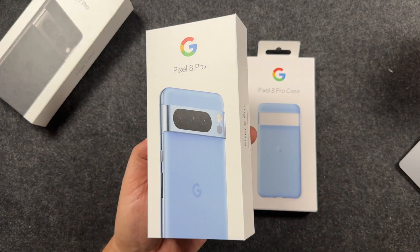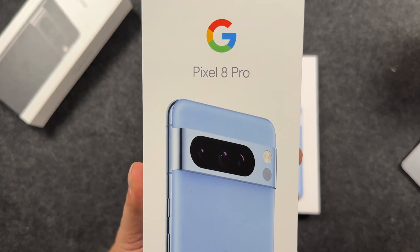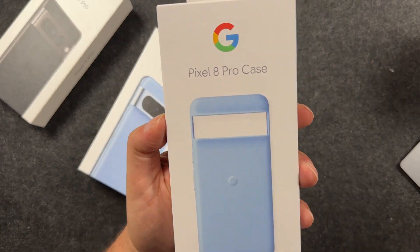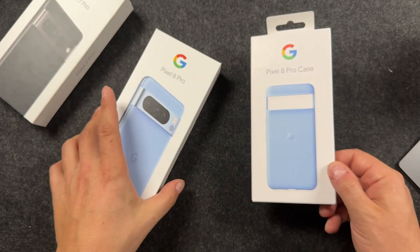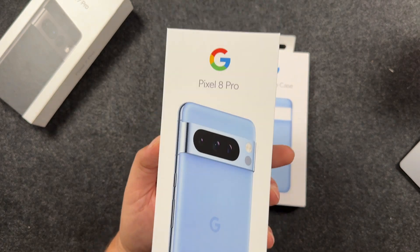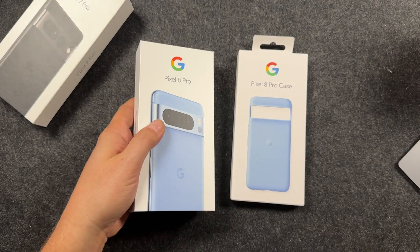Hey everyone, welcome back. This is Dan from DHTV and today I have the Pixel 8 Pro in a very unique bay blue color. Big thanks to Google for sending this out. They also sent out a Pixel 8 Pro case in a similar blue color. So we're going to unbox the Pixel 8 Pro here, show you some of the cool features and help you decide if you should buy the Pixel 8 Pro or wait. Let's get started.